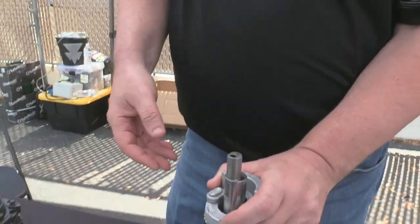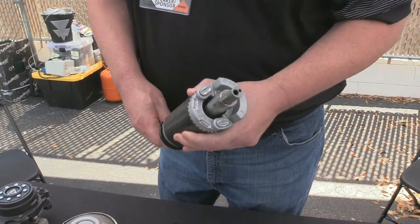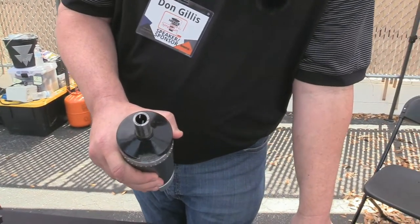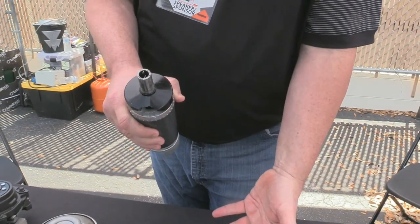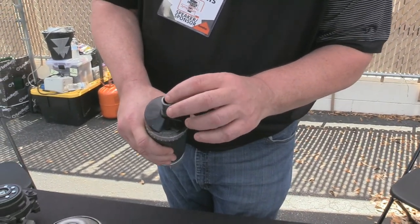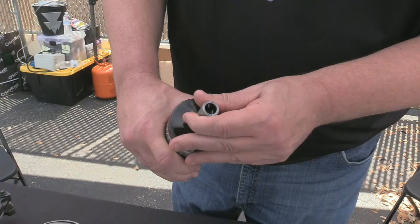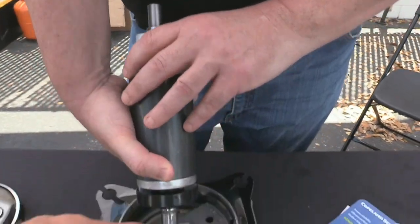Notice how the shaft is off-center — that allows the orbiting effect on the bottom scroll to compress the gas on the scroll set itself. Then we have the rotor — normally this rotor would pull out of the shaft. Here's a really cool feature on all the scrolls except the variable-speed scroll: we don't have an oil pump in here. These are little paddles, little rudders — they're called flingers. This is sitting down in oil and moving at 3,500 RPMs — it's a two-pole motor.